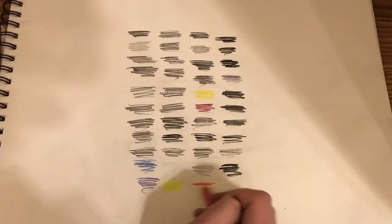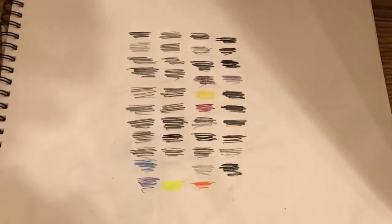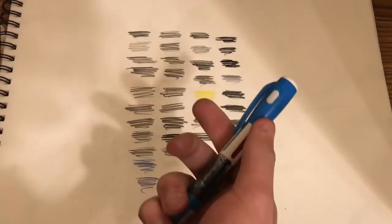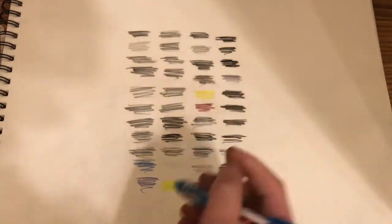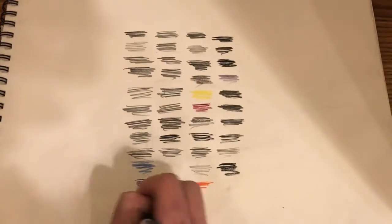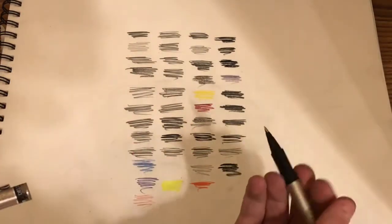Next we have these Staedtler pencils in white and red. Next we have this multicolor slash flashlight pen in different colors. Next we have this Uniball pen.